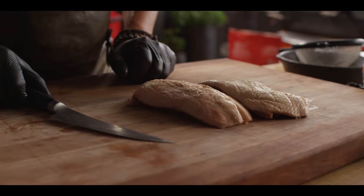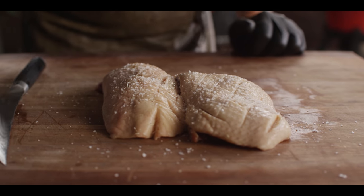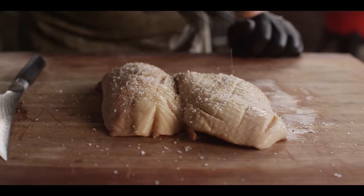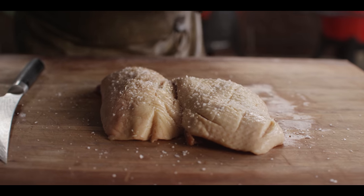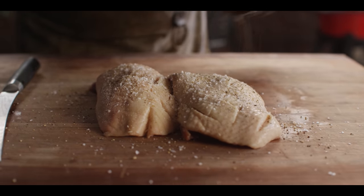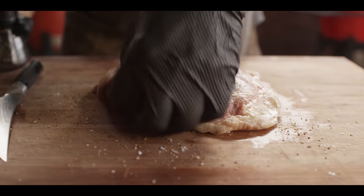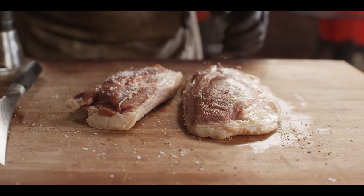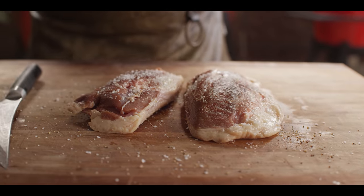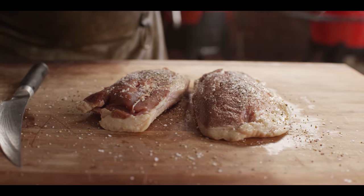Now let's get them seasoned up — just a simple salt and pepper. Salt's going to help pull out some of that moisture and pepper's going to give us that traditional flavor profile we're looking for in that gorgeous crust. Go ahead and get the other side while we're at it — a little salt, a little pepper. Now back over to the grill.